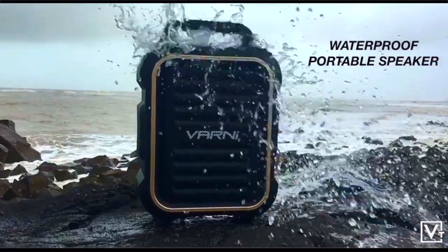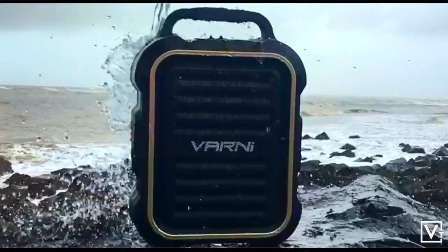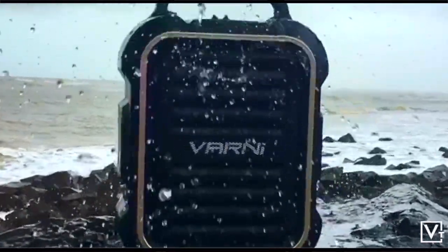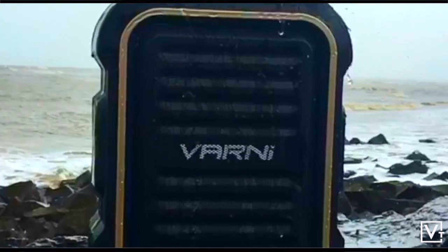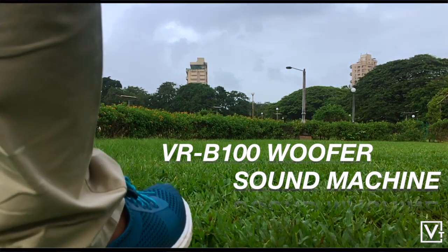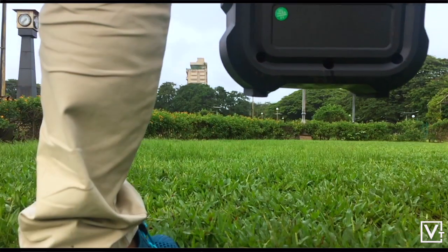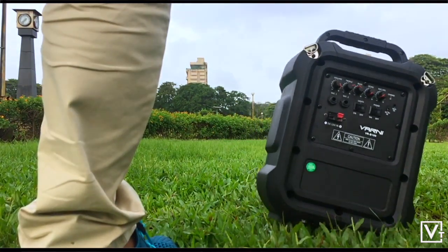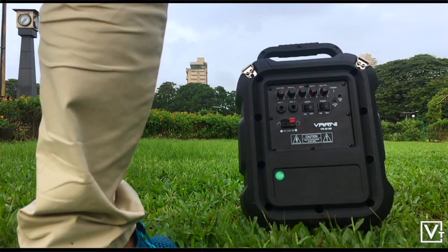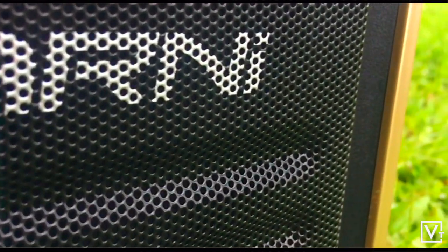Here is the waterproof portable Bluetooth speaker with the stylus design and anti-water design. VRB100 woofer with sound machine. The speaker has excellent bass and clear sound with the stylus body look and genuine design.